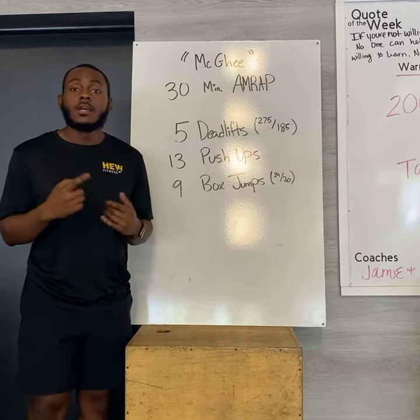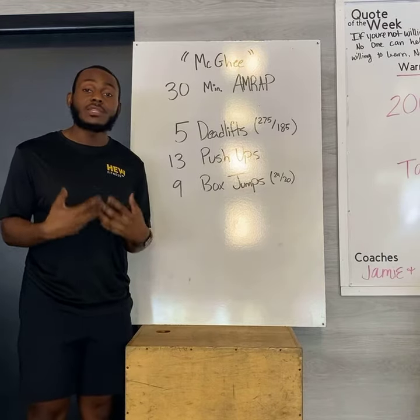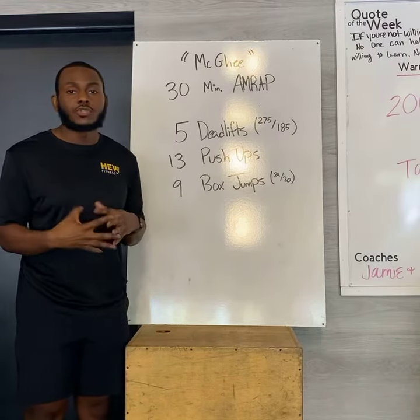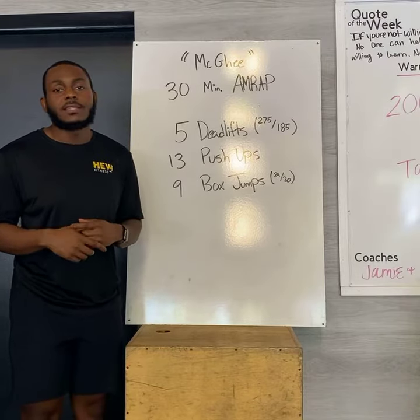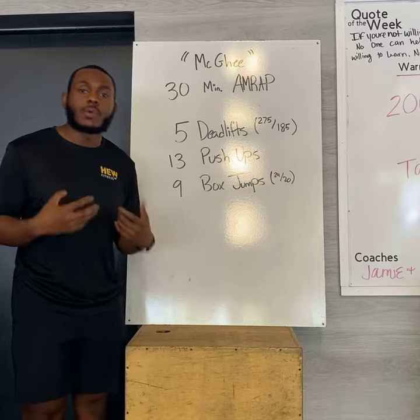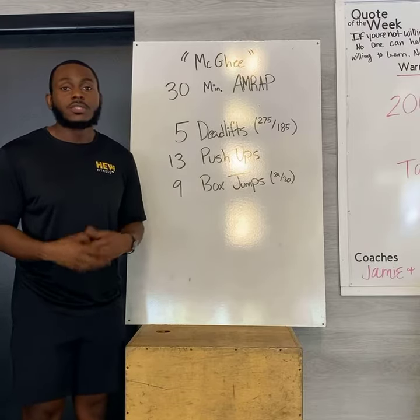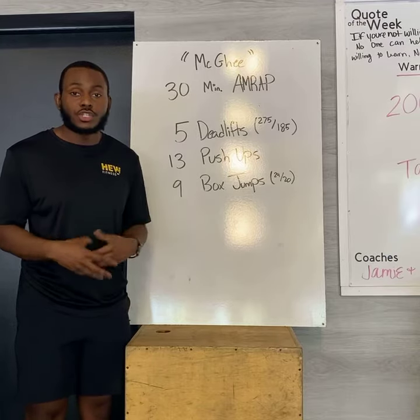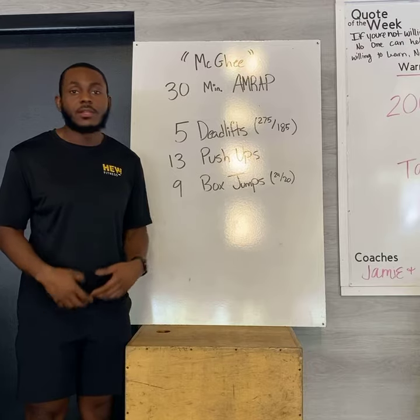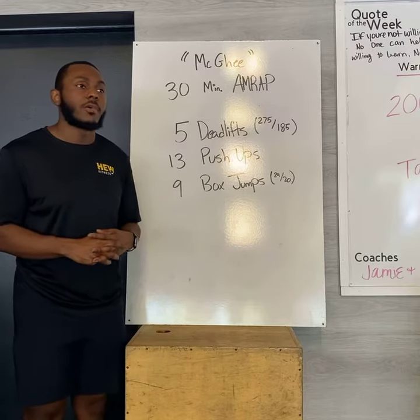When it comes to your deadlifts, 275 for the boys, 185 for the ladies. That is something that is meant to be heavy — you should be straining and fighting for your five. When we say straining and fighting, that does not mean bad form, that does not mean round out your back, that does not mean have improper setup to end up hurting yourself. It just means it should be a struggle to the point that when you're done, your hands are burning a little bit and you feel a little winded because of all the work you put in.